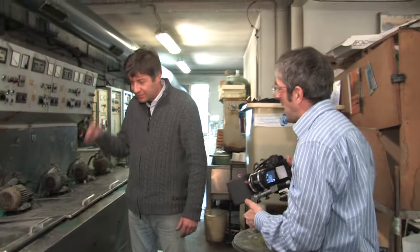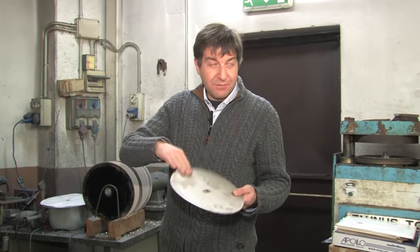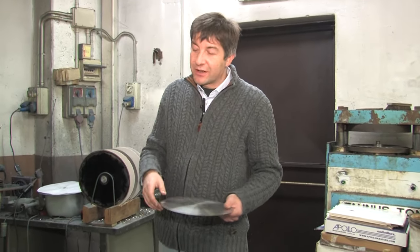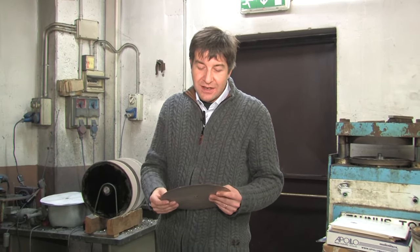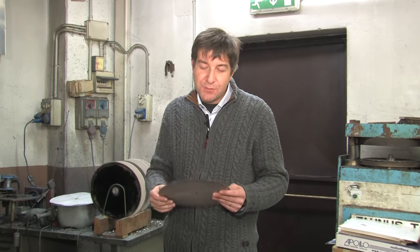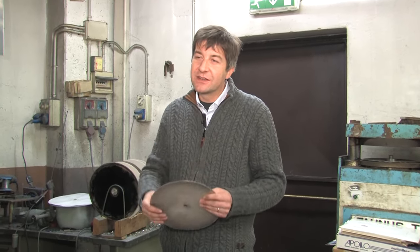Traditionally, noxious chromates were used for this purpose, but here they use non-toxic albumin instead. For example, this is a 45 RPM record, 7 inch. This part is the positive — the back of the positive, the back of the mother — and this is the stamper. I'm going to show you how to separate the stamper from the mother, and then how a stamper is worked before it can be mounted on the press, because you have to center it under the microscope and preform it to give the shape for the molds of the press.